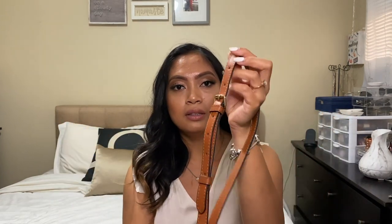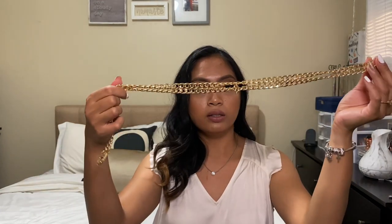I actually bought this extra strap from Amazon. It is leather and I like this because it is adjustable and I can literally attach it to any purse that has the right attachment. I also got this longer gold chain because depending on my outfit, I may want a gold chain, leather strap, or this one. I will add the links below for the gold chain and the leather strap from Amazon — they're not sponsored but feel free to buy them if you like.